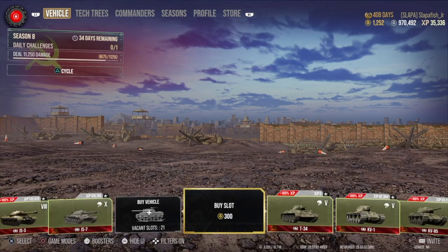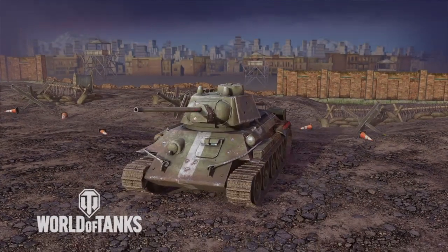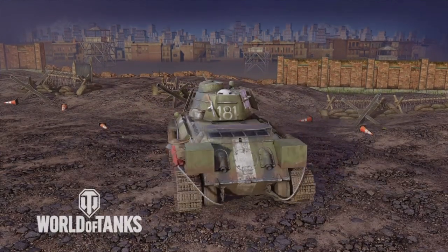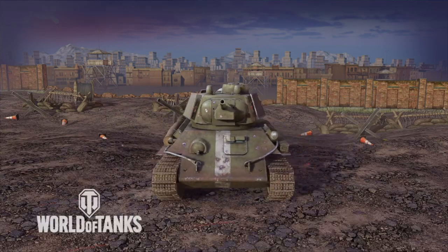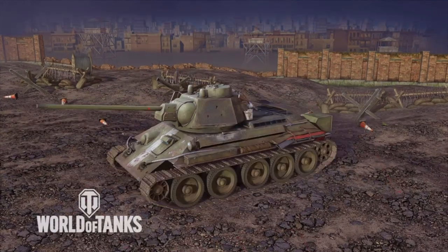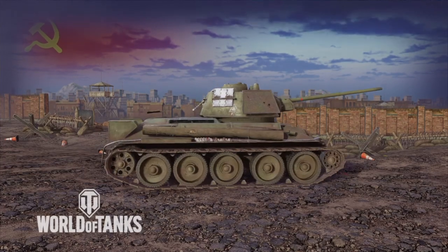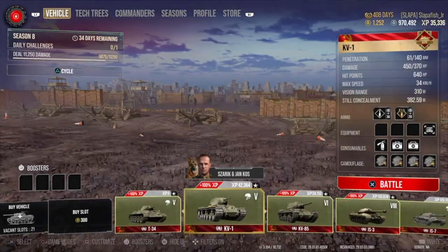So the first one we're going to be going over is the T-34. This is the T-34 skin — it adds a couple of things on it. I don't know if that log was there before; it might have been up a little bit higher. But yeah, this is the T-34 skin. Decent, nicely done. Now we'll go to the KV-1.